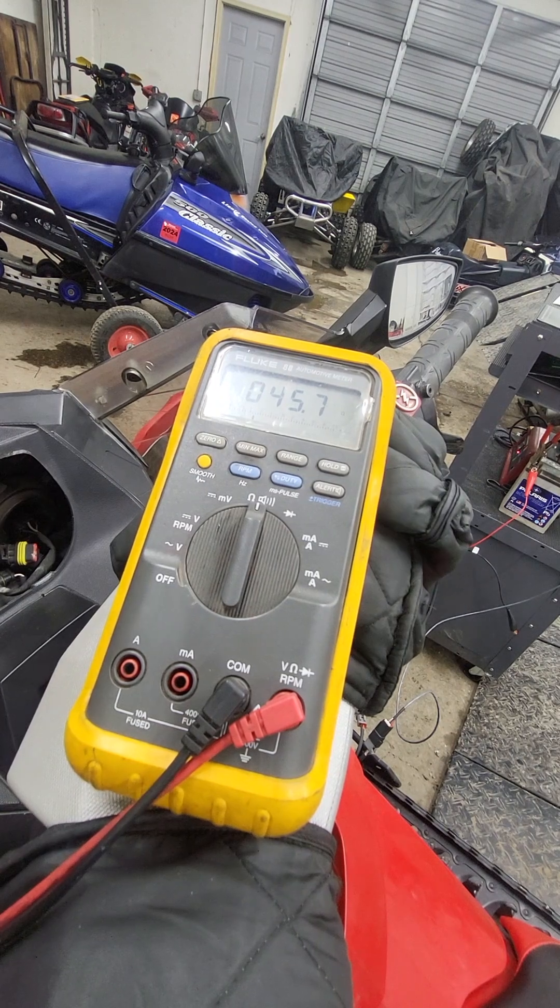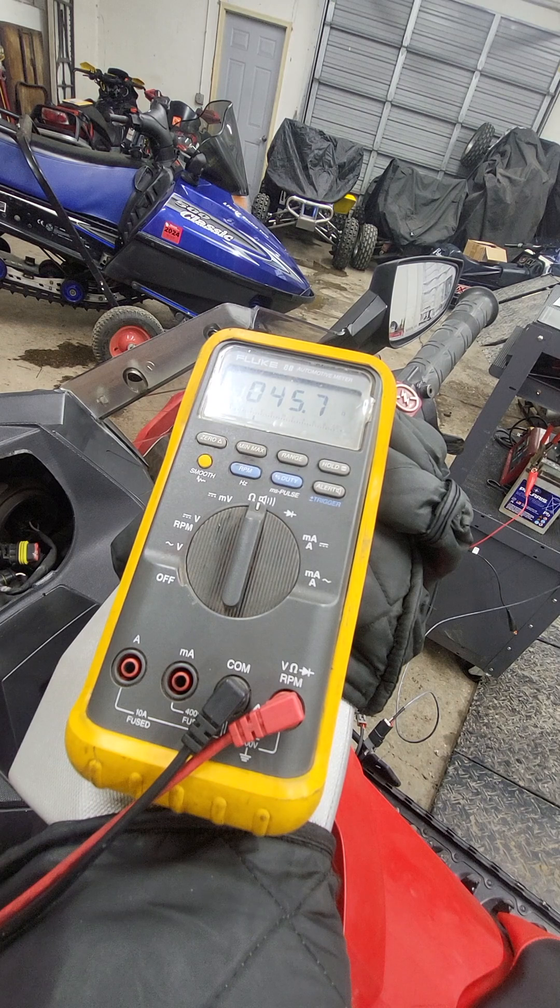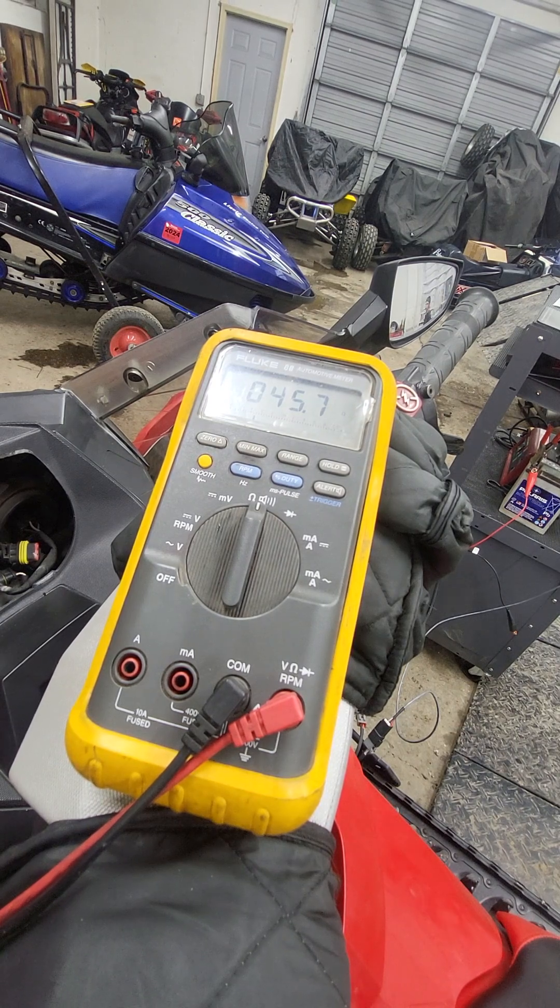So we know the sender is good and the wires going to the gauge are good. In this case I would say the gauge is the culprit. The customer also complained of the speedometer not working correctly on the gauge, so we're going to order a gauge and see what happens.